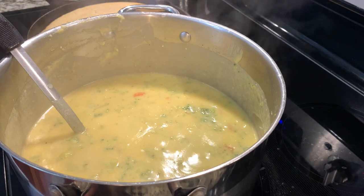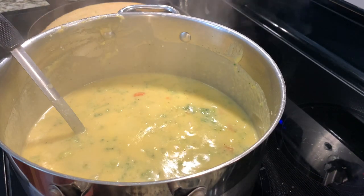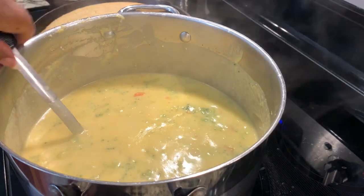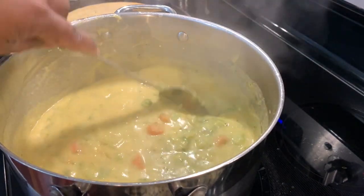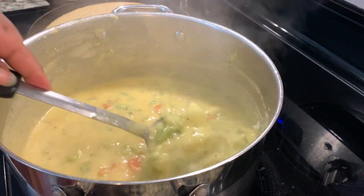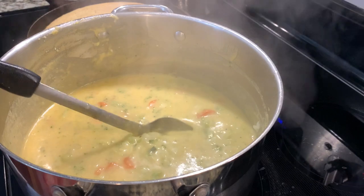Mmm mmm mmm! Wow. You can add a little more salt if you want to, or seasoning — season it to your taste. But this soup is delicious.